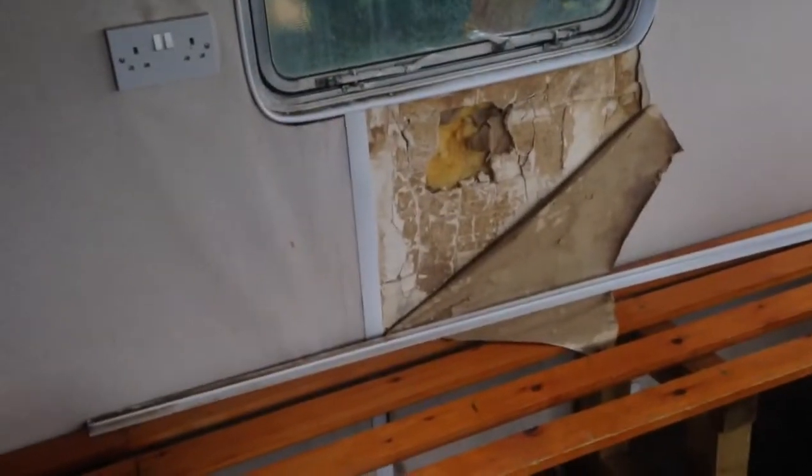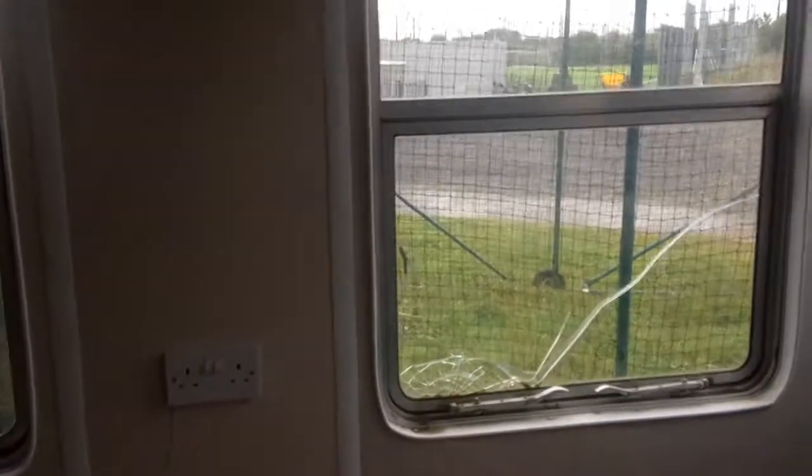Coming in here you can see one of the problem points in the roof where water is getting in. It's causing the roof to come down, running down the walls, causing the walls to become damaged and soft, with damp on the floor where the wood is rotting away. There are various puncture marks in the wall — caused by who knows what — but the damage is there to be seen. The windows are broken and don't shut properly.